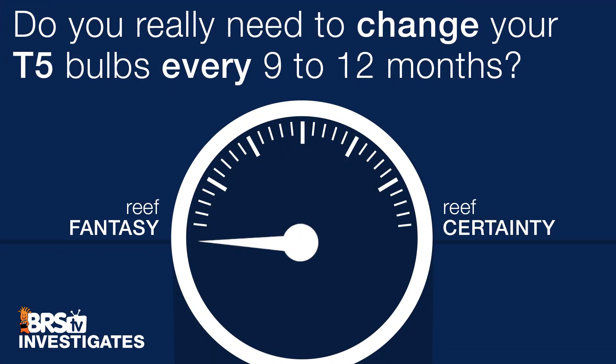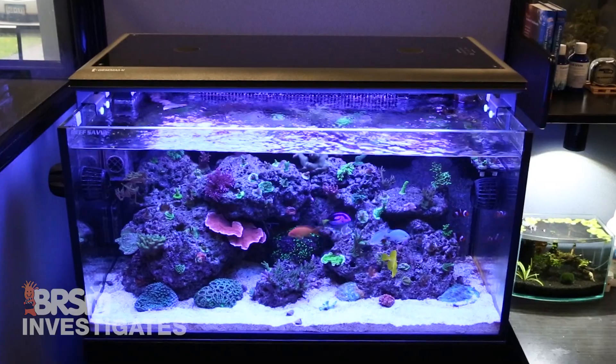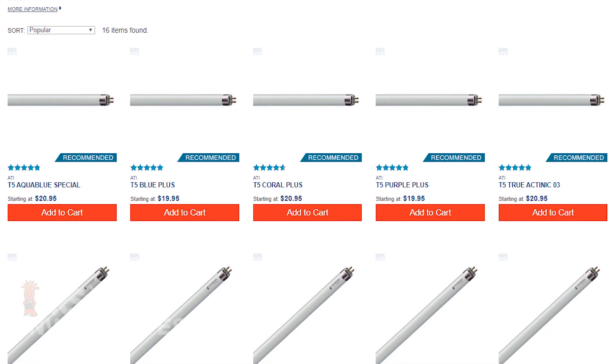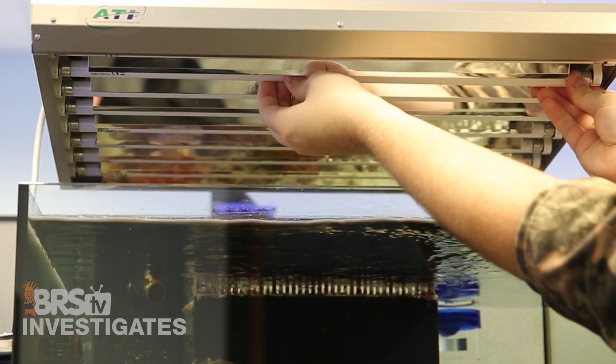So to answer the first question — do you really need to change your T5 bulbs every 9 to 12 months? I'm going to give this one a rare zero: a complete reef fantasy. If I had to give one blanket recommendation it would be around 15 to 18 months, which is either before or right after many of these bulbs see their most significant drop in output. However, as long as you know how to account for it, I wouldn't blame anyone for going a bit longer. Knowing this, the 10,000-plus T5 bulbs a year we sell is probably about to be cut by a third to half — but it's just best to act on data.